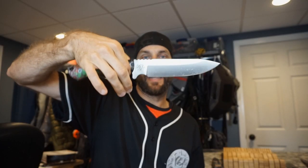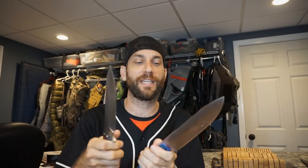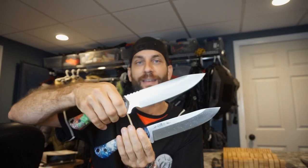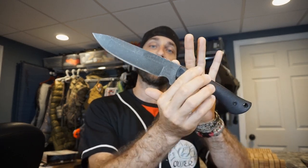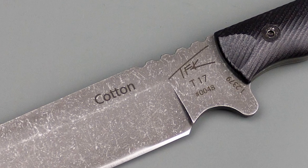These blades still have the great balance we've come to find with this T17. We continue to make sure that the balance is absolutely perfect, with both the finger choil version and the choilless version having that nice nimble feel and good quality neutral balance in the hand. Something else we are introducing in batch number three is the ability to do custom laser etching — so if you would like custom laser etching on your TFK T17, you can most certainly do that.